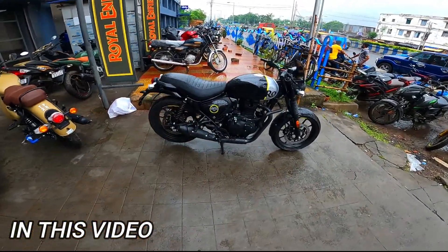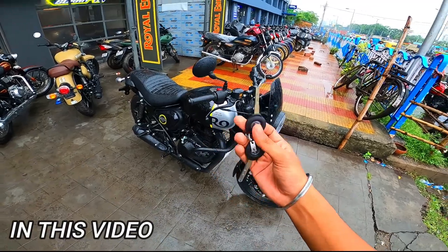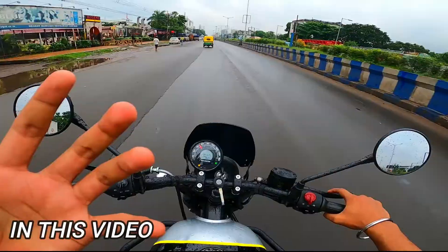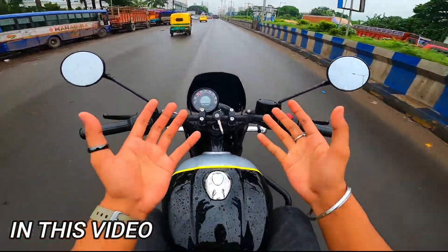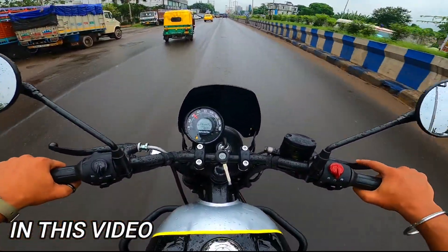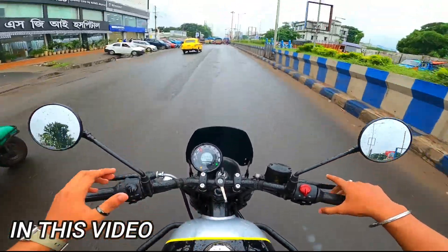Finally, in front of me is the new Royal Enfield Hunter Metro model, which has just been launched. We got the key and we will take a test ride of this bike. For those people who have budget issues but have a lot of love for Royal Enfield, this is great news — you will get this Royal Enfield model in a very small budget.